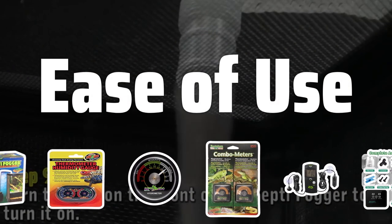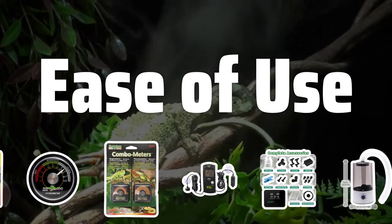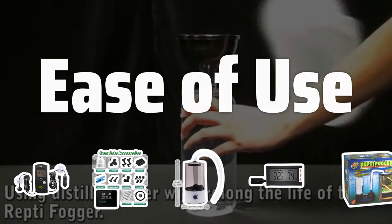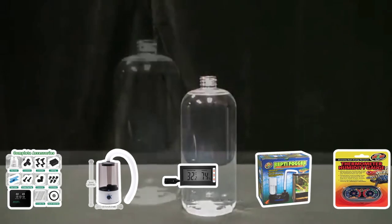Ease of use. The best terrarium hygrometers are simple and easy to use. Consider a hygrometer with a clear display and intuitive controls, allowing you to quickly and effortlessly check the humidity levels inside your terrarium. An easy-to-use hygrometer will save you time and effort in monitoring your terrarium environment.